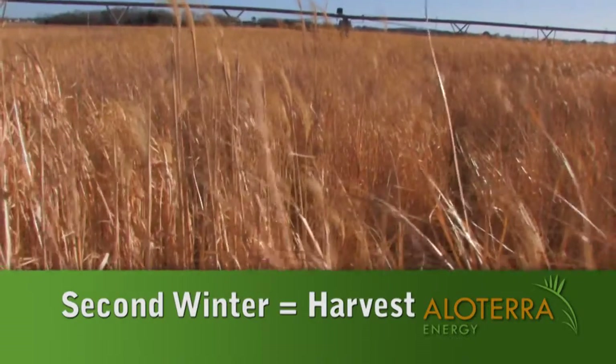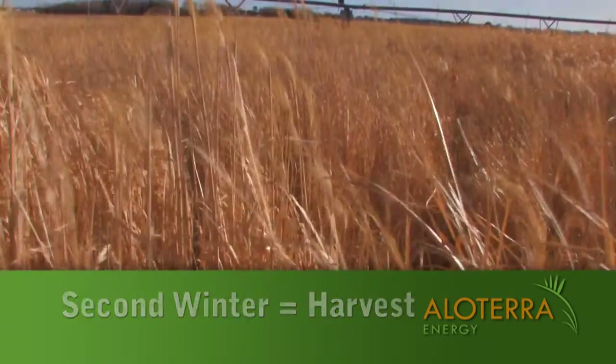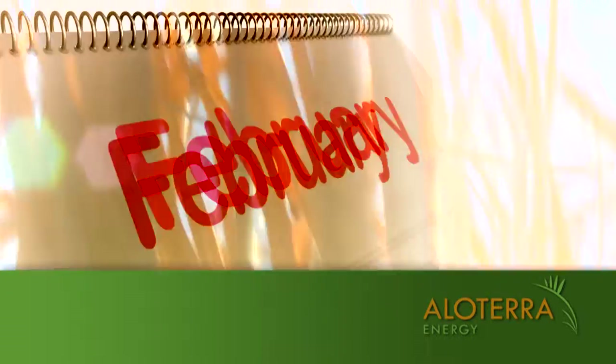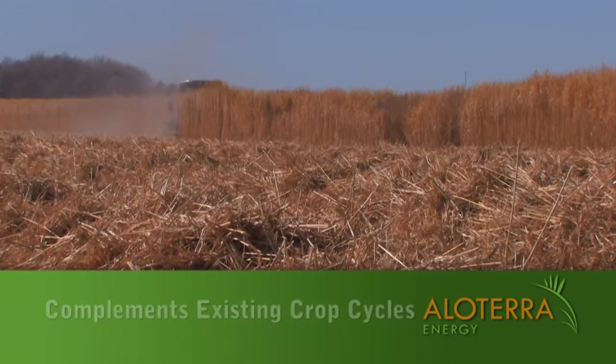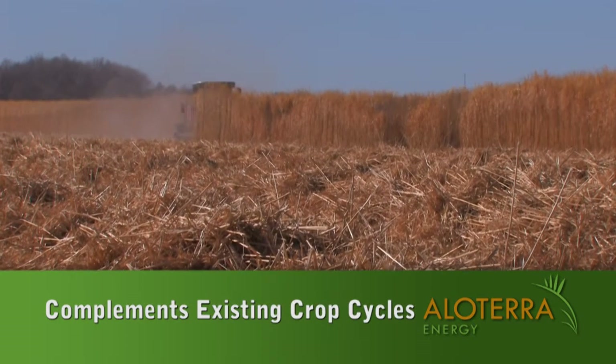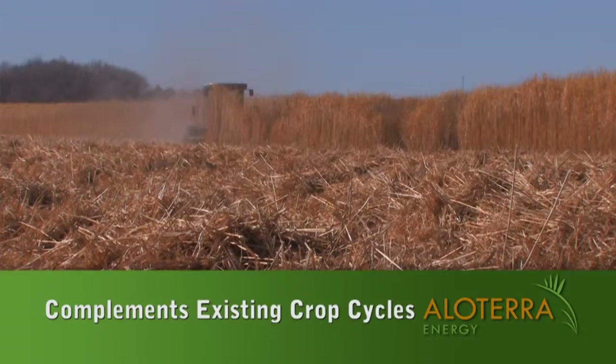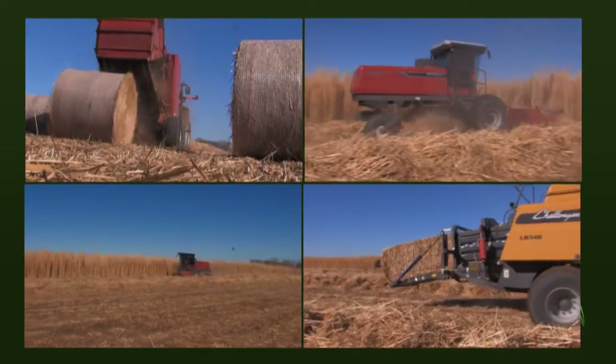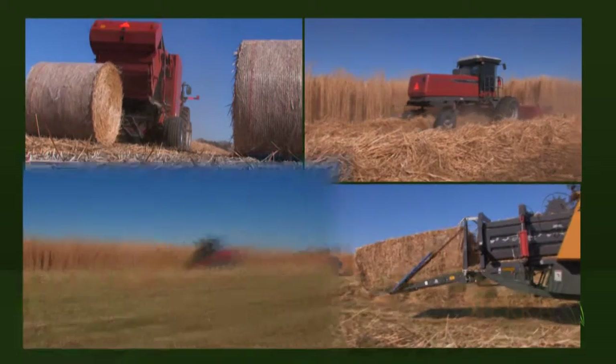The winter after its second growing season, the Miscanthus will be ready for harvest. This harvest will typically take place from December to early March whenever field conditions warrant. Both the initial planting and the subsequent annual harvest complement the existing crop cycle on most farming operations today. The bulk of the harvest uses equipment that is standard for a large hay or forage operation.